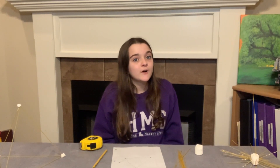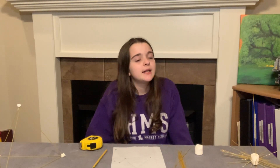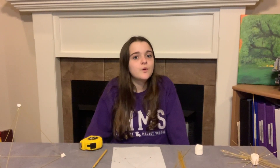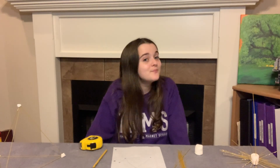So there are many forces at work on a tower. One of these forces is gravity. What you're going to want to do today is try to build a spaghetti tower that is tall and very balanced. If you want to challenge yourself, you can also make a tower that has three criteria: beauty, functionality, and balance.